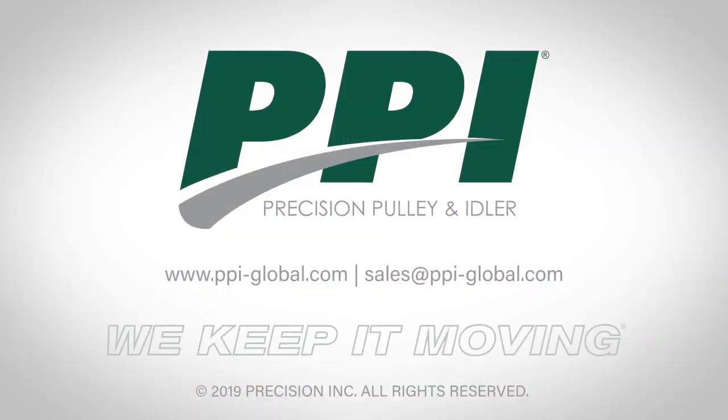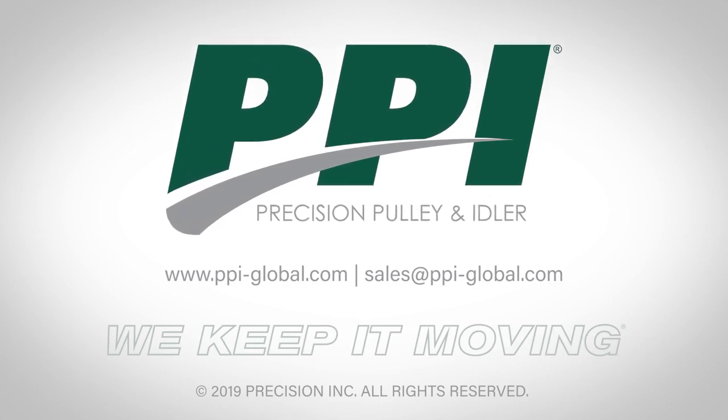For more information, go to our website or contact your distributor about static shaft pulleys.